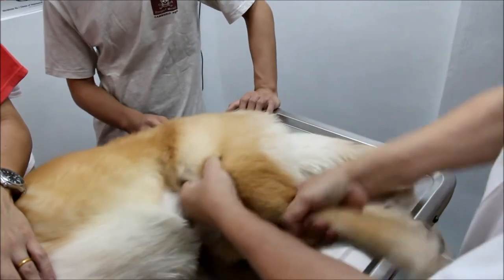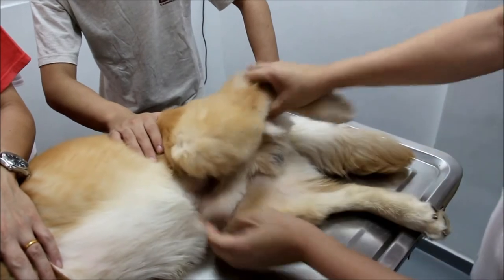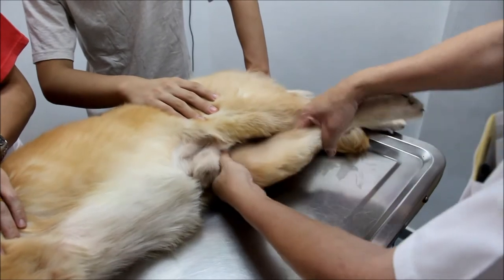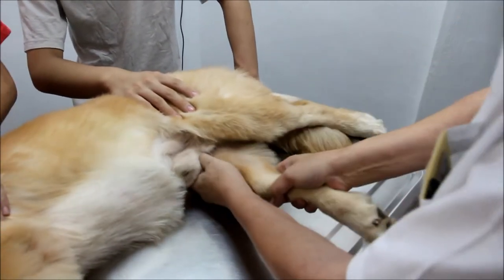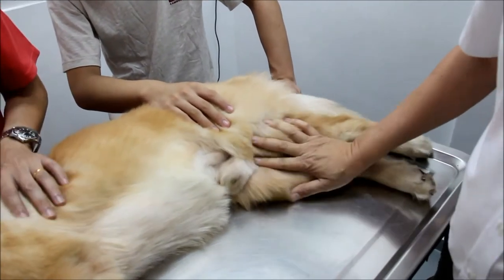Now we come over to this side. I will show that this side is easier to flex — there is no problem. So the patella bone is normal, no pain at all. It flexes very well. When I compare this one — the right knee — it's a bit stiff, but it still can flex. Not as good, there is some resistance, but I will say these two are quite normal.